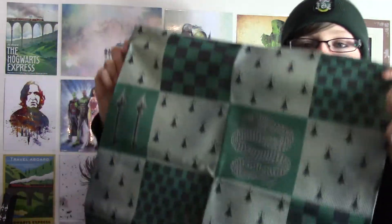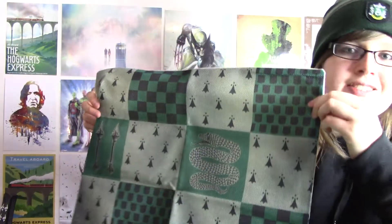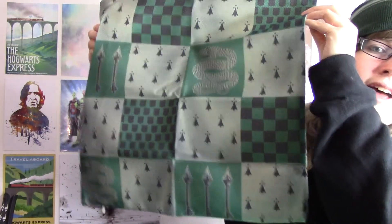I actually have a Slytherin pillowcase already — mine is from the Warner Brothers Harry Potter studios in London. But this one will go quite well next to it. I can have a whole Slytherin kind of set-up in my living room, which would be cool.